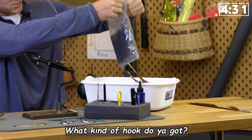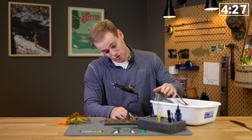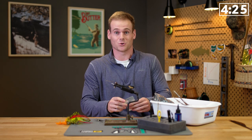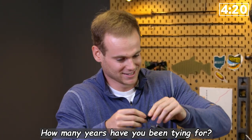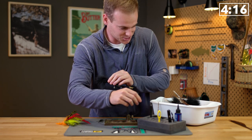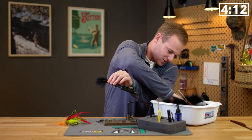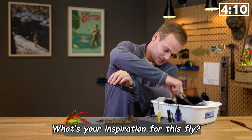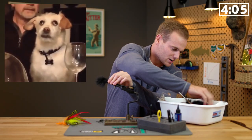I'm going to start out with some of this hair, I guess. I've got a streamer hook, 2200 by Daiichi. You know, I've been tying for one year — I'm brand new to this. I actually just started about two months ago. My inspiration for this fly is just beating Josh McQueen. That's pretty much all it is here.